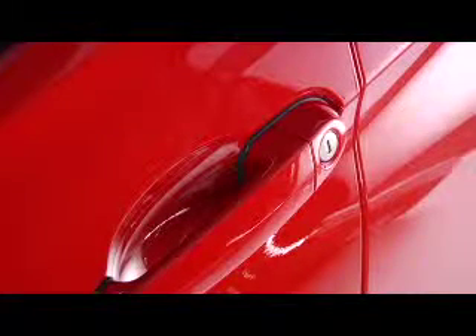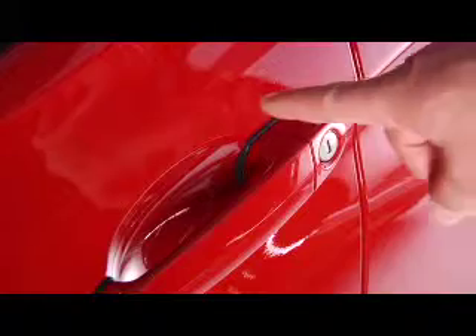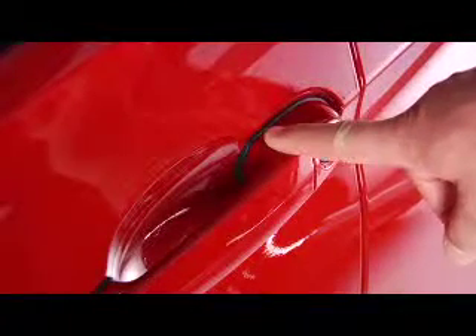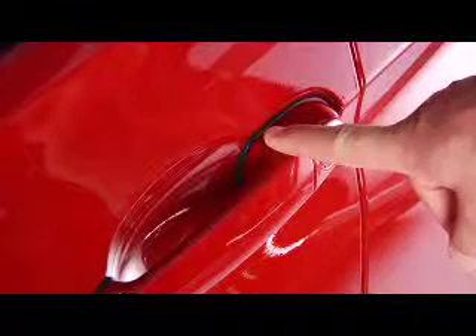To lock a door, press this area on the door handle with your finger for about one second. This action corresponds to pressing the lock button on the remote key fob. If you press this area on the door handle and hold it down, the doors will lock and any open windows and the moonroof will close.